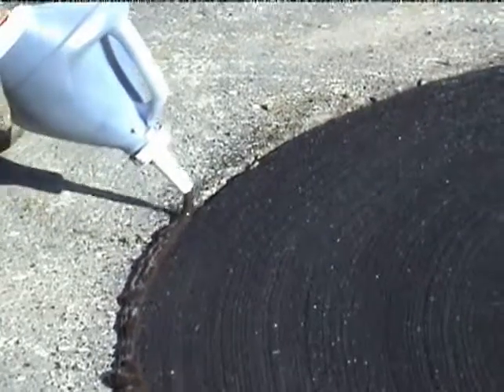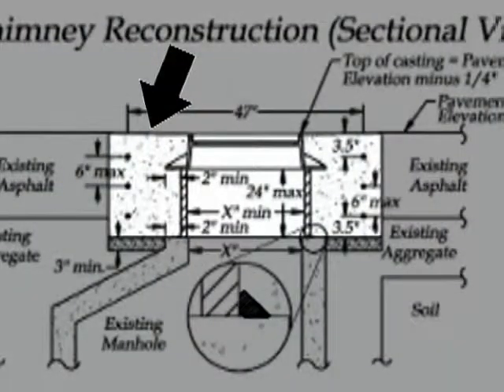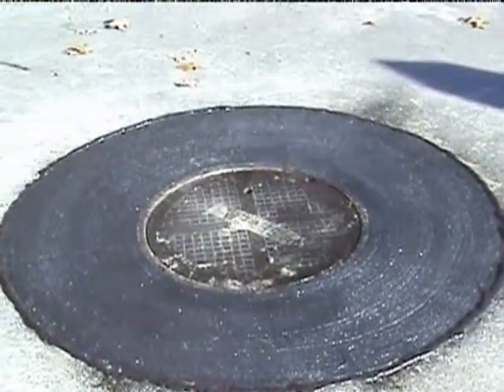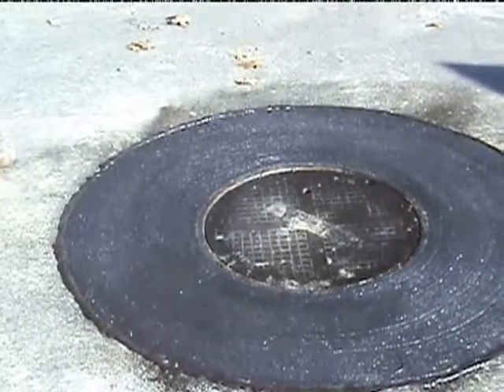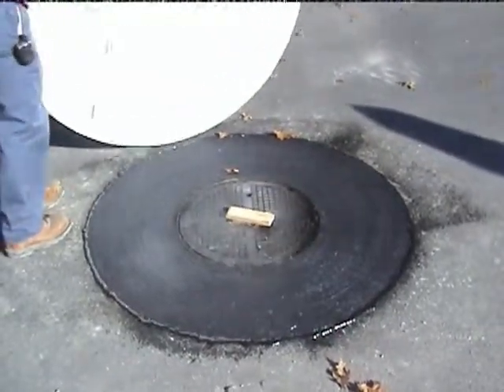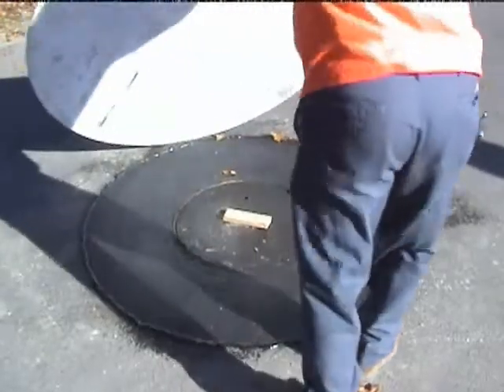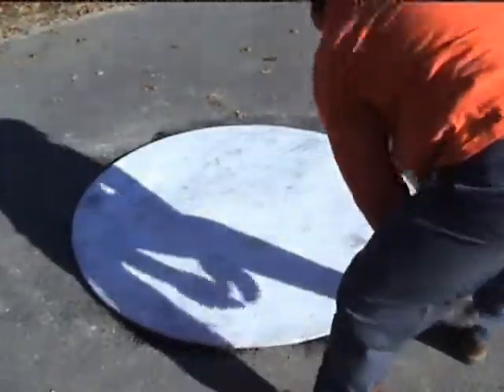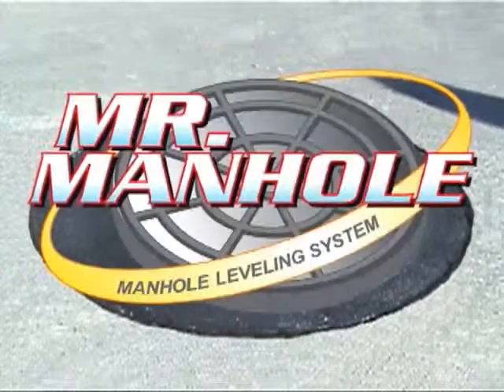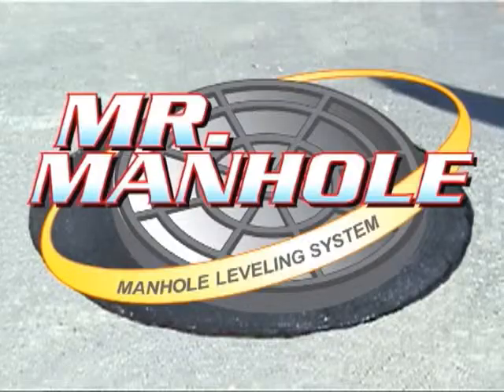The next step is to apply the medium solids concrete sealant — a Yuco product will work well, like Res-Seal. Spray that repair and then cover it with the Mr. Manhole poly cover disc, which is going to slow down the hydration process and give you a high-quality repair. All of your slumps and the concrete mix designs are in the specification. Study it, understand it, follow this repair method to the T, and you'll get a repair that will last every time.